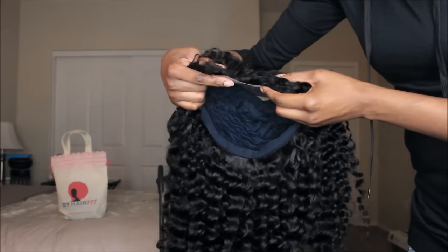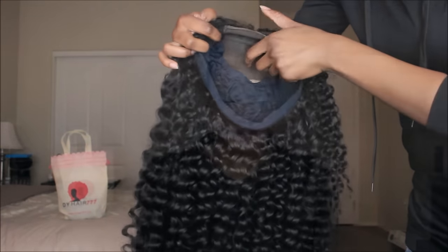I went ahead and created the unit. If you guys want to see how I created my unit as well as my wash routine — I kind of did like somewhat of a wash and go — give this video a thumbs up and I'll be sure to get that out for you guys next.